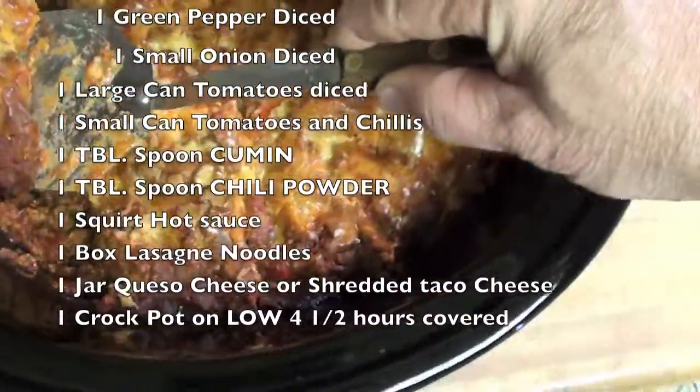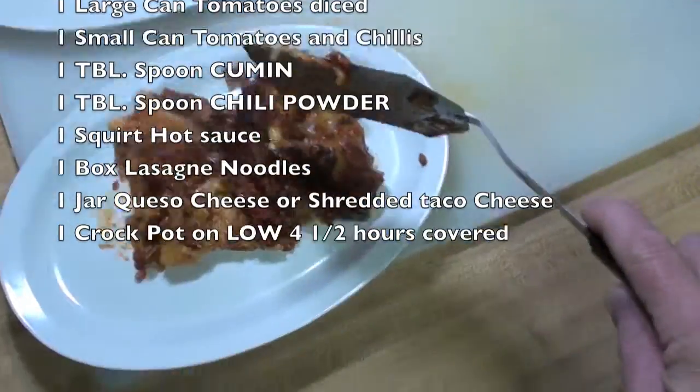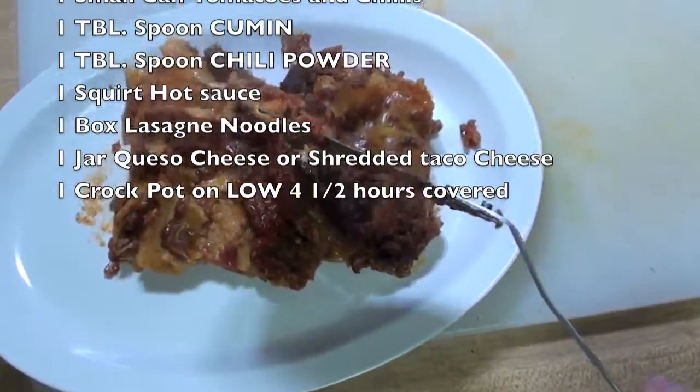You can tell this is my plate — I'm having two scoops. And there it is: Tex-Mex lasagna in a crock pot. Hope you enjoy it.